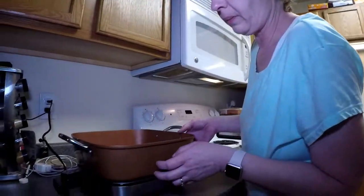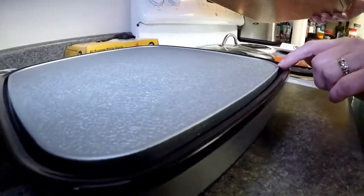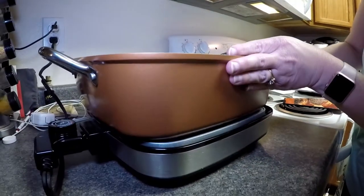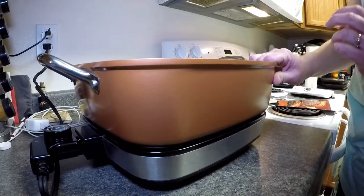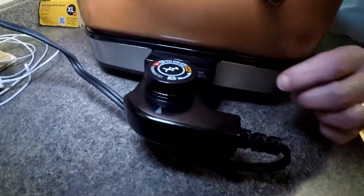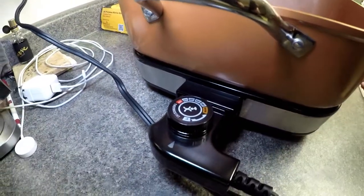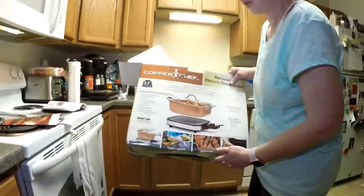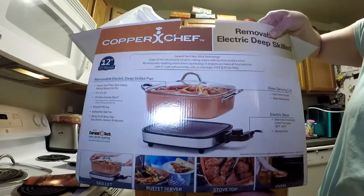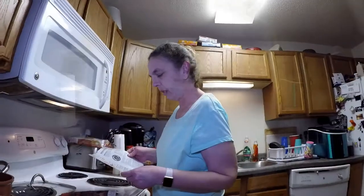I wanted to point out a couple more things about the pan. When you put it on the base, the base has a little groove — there's a little lip — and that lip fits right into the bottom lip of the pan, so when you put it on there it locks in. That's kind of nice. When you set the temperature, make sure it's on zero if you don't want it to warm up, and make sure the temp is lined up with the little arrow on the control. Also, on the box, not only can you use it on the base as a skillet, it can also work as a buffet server, you can cook with it on the stovetop or in the oven. It's a pretty versatile and useful pan.